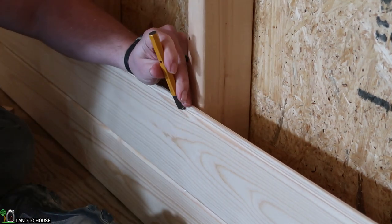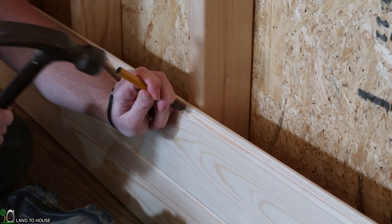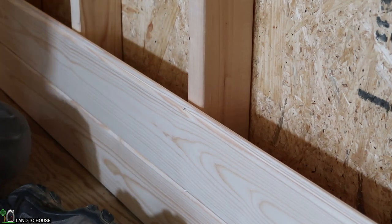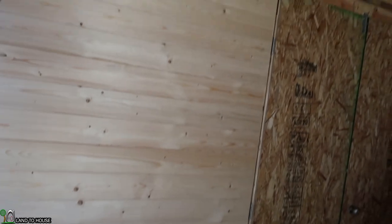Whenever I get close to that board, I grab my punch again and snug it on up in there. The back wall is done except for one more board at the very top. When I calculated how many I would need, I did not take into account that these are actually only 5 inches instead of 5 and a half, so that's where my last piece up there comes into play.